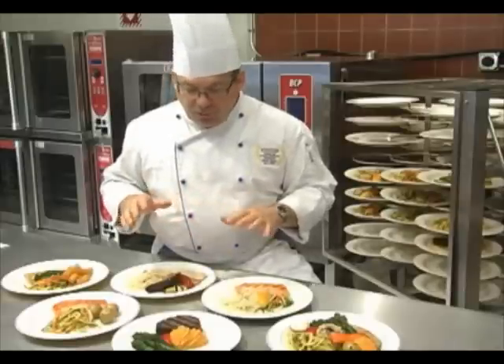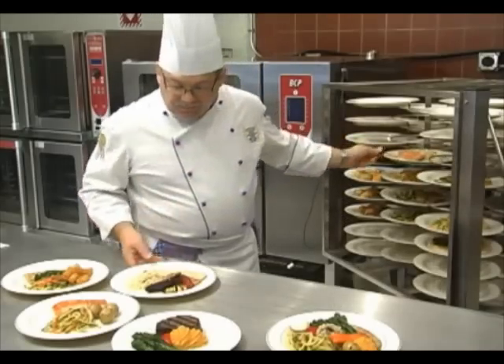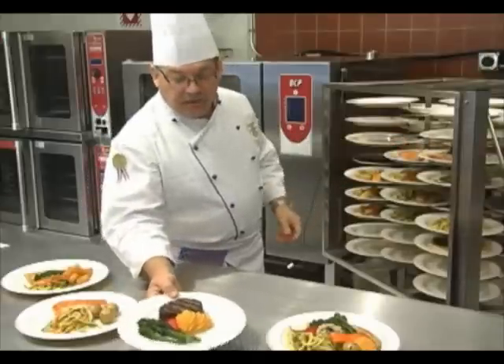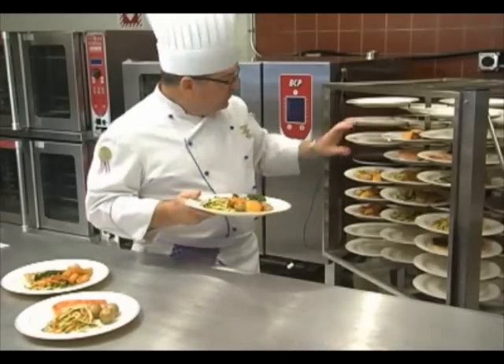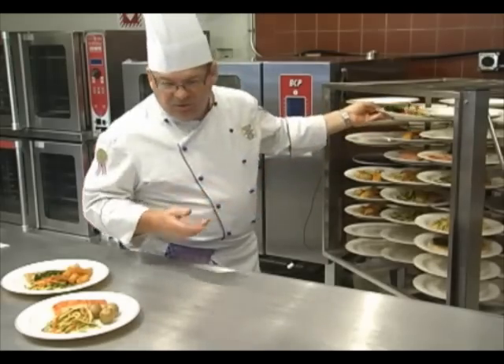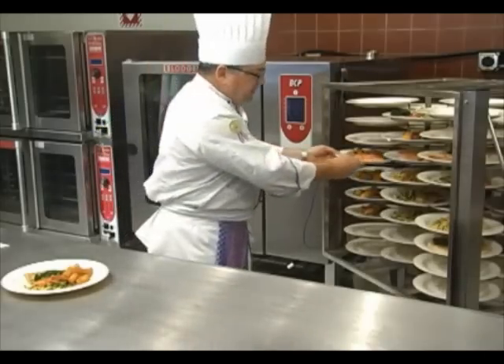I'm going to put this onto the banquet tree, which is all stainless steel. Another thing I see a lot of people using the banquet tree for is pre-plated desserts. We make two different sizes so that you can have larger spacing for the different types of desserts that might be towering a little bit.